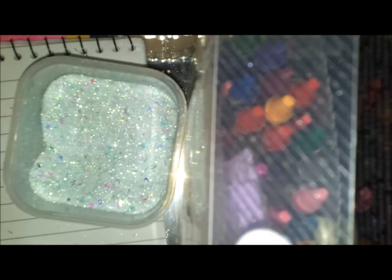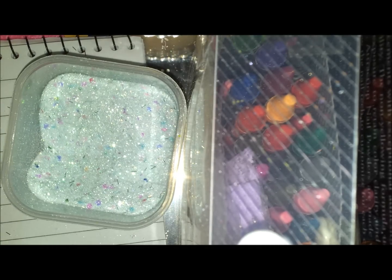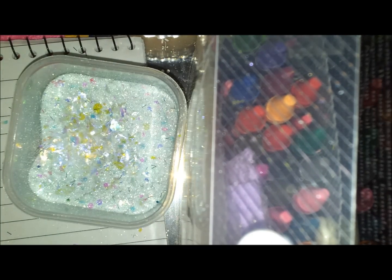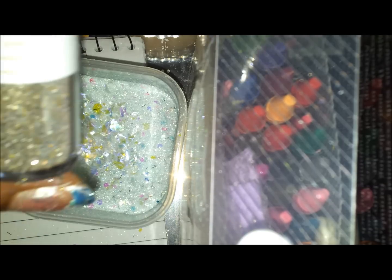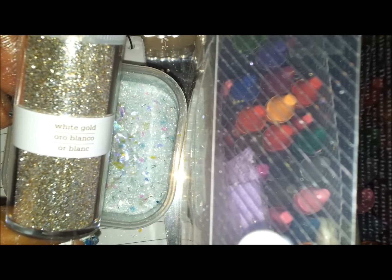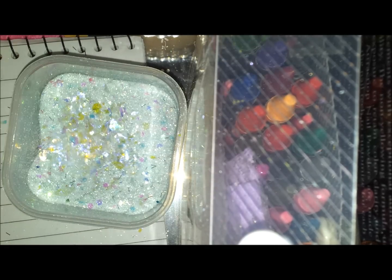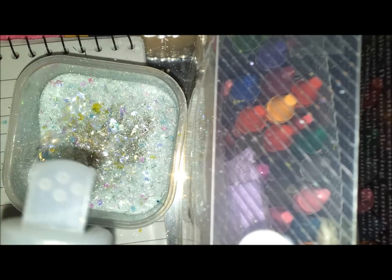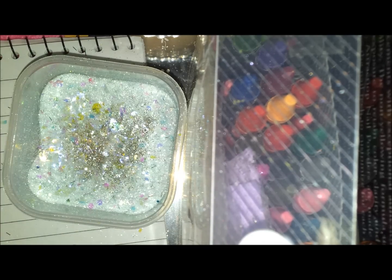Adding some iridescent mylar glitter, and then I'm going to add some of this glitter called white gold — just a little bit to add a little sprinkle to it.